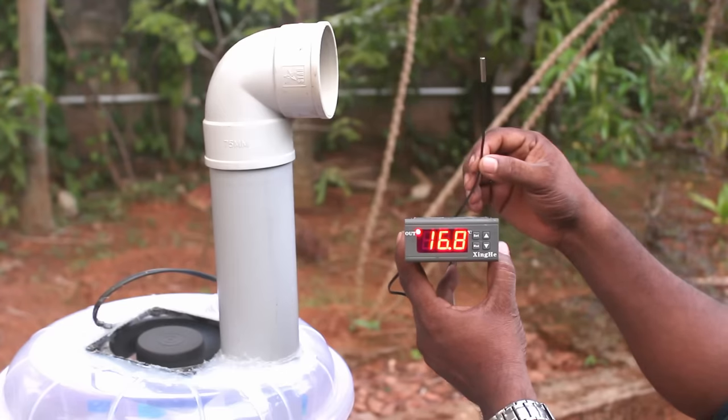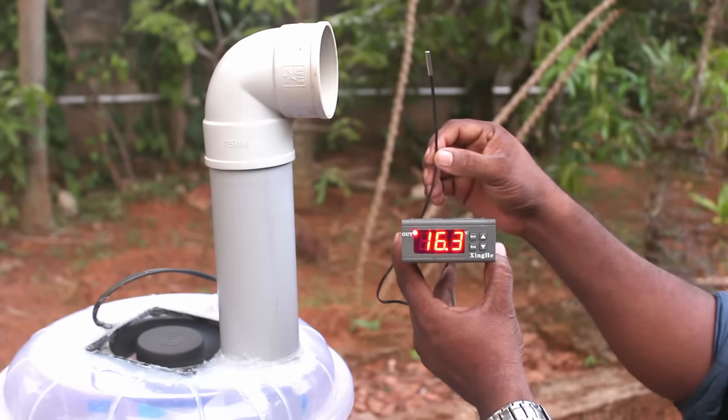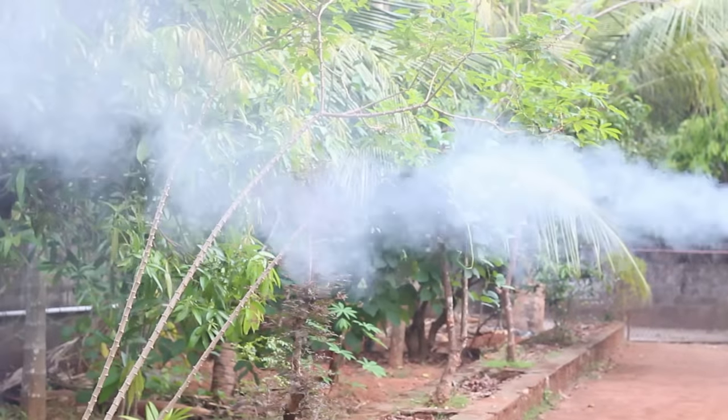The temperature is low — it's about 14 degrees, with about 8 degrees of fan airflow volume.